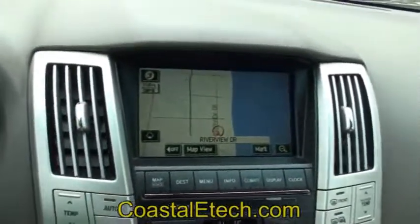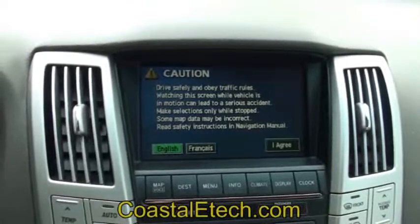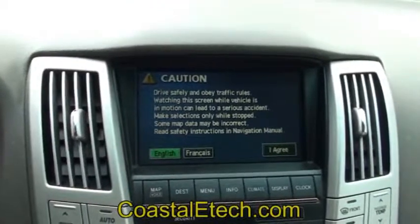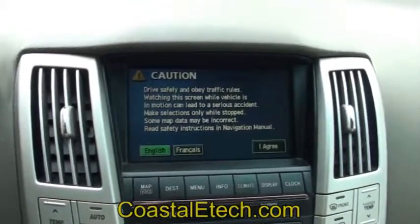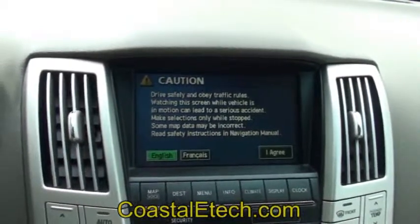The lockpick also has extra functions built into it. Whenever you first start your Toyota or Lexus vehicle, this is the standard screen you'll see — the I agree screen for the navigation system. You have to agree every single time before you can view the map or work any functions on it. If you have the latest software from Toyota or Lexus, this screen automatically advances past by itself. But if yours is a little bit older and you haven't changed the mapping system on it, then you have to press this button every single time.